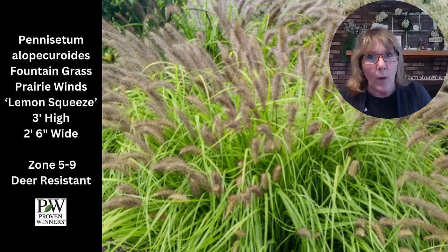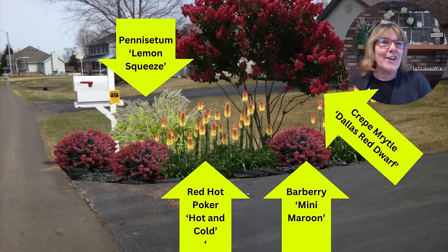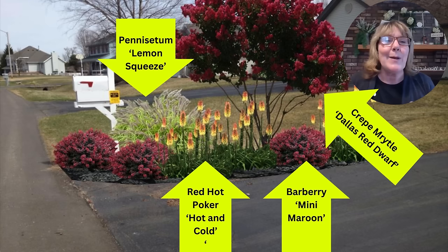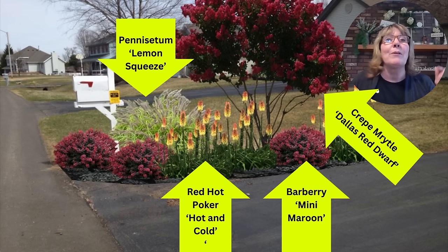I planted a Lemon Squeeze penstemon last year so this year it will be in year two — watch for it in my garden tours. It's by Proven Winners, about three feet high and two and a half feet wide, with a beautiful weeping habit and gorgeous plumes that are a brownie tan with a tinge of copper. What I love about grasses is that most are deer resistant, and I love the shape and movement of this one. Zone five through nine. It's the last plant in the bed, used to create a bridge and soften some of that bold red. I love this bed — it's bold and impactful. Once established it will be drought tolerant, and if you live in zone six or below this would be the perfect bed for you.